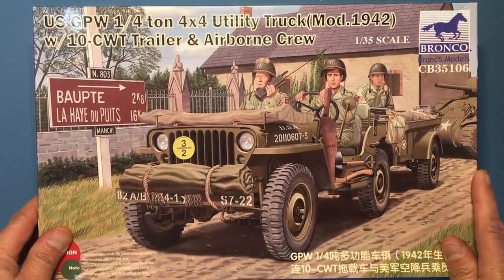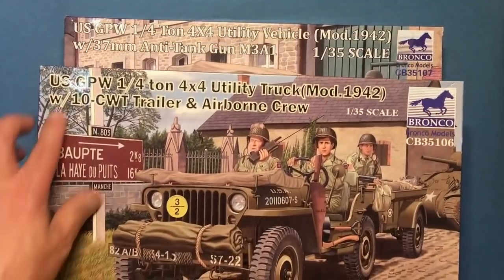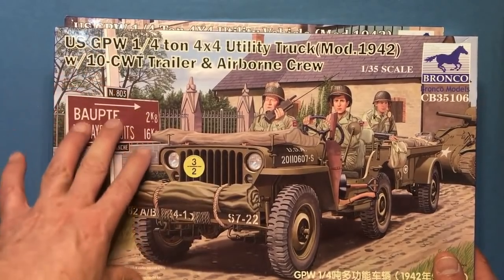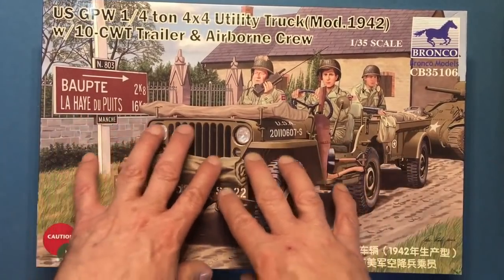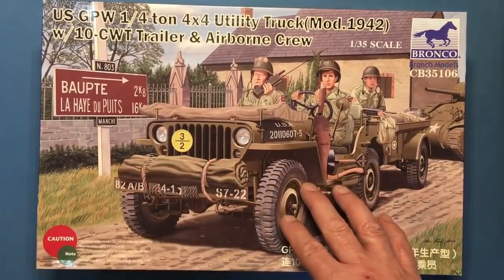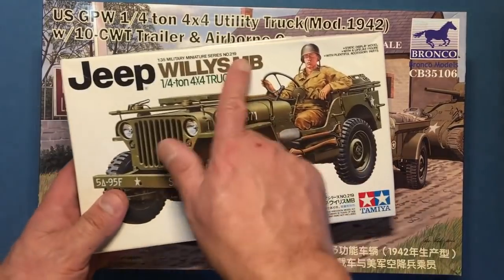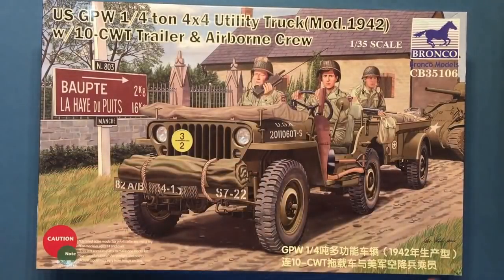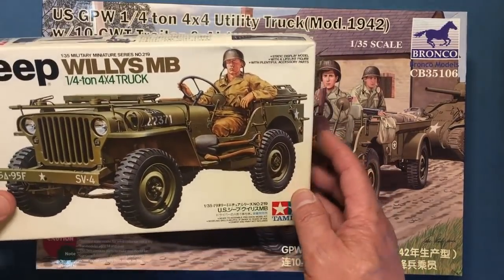Hi everybody, review number three for today. I've got two of these Bronco kits here, and as you can see it actually states on them US GPW — so these are actually four GPWs, both of them. This is how they vary between the Tamiya kit and the Italeri kit. As you saw, the Italeri kit doesn't really depict anything to be honest, but this is actually stated as a Willys MB and is correct for that vehicle.